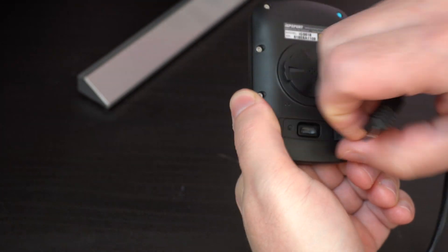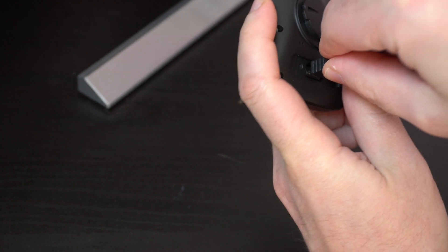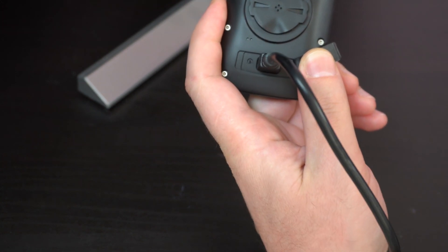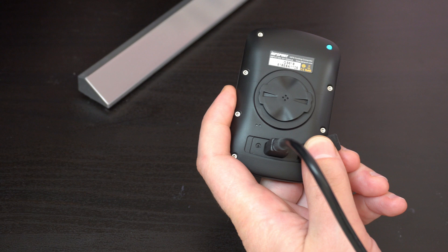First of all, be sure your device is off, otherwise it will not be recognized by a PC. Then, connect the device via USB cable and wait a couple of seconds till it is mounted as a removable drive.